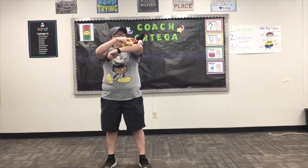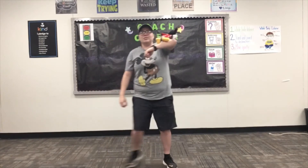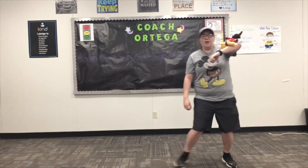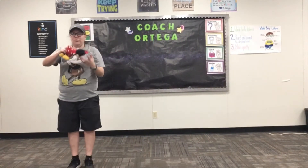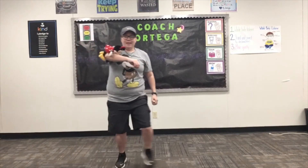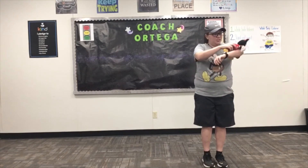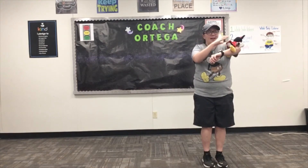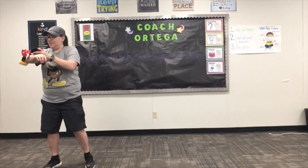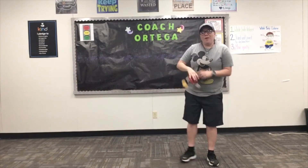Next one: put your stuffed animal on your elbow and go side to side. Put it on your elbow, side to side. If you want to challenge yourself, do it again but this time maybe shuffle — shuffle side to side.